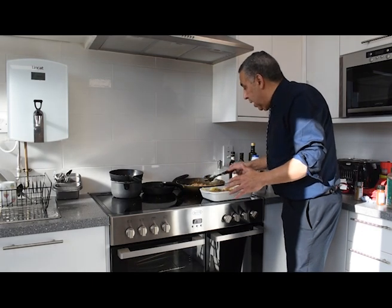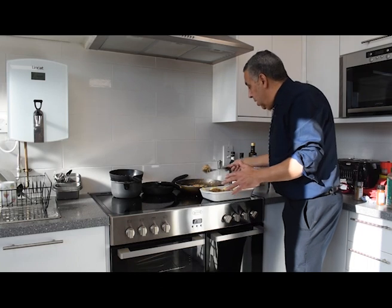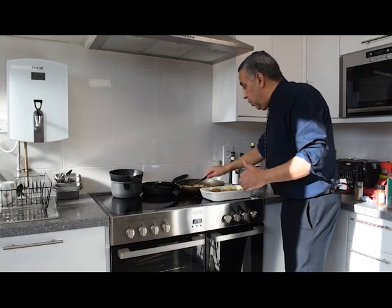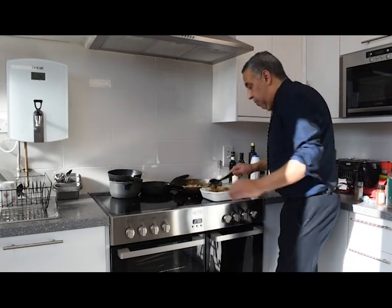For people who don't like regular potatoes, you can swap them for sweet potatoes, aubergine, peppers, onion, or courgette — any vegetable you prefer.